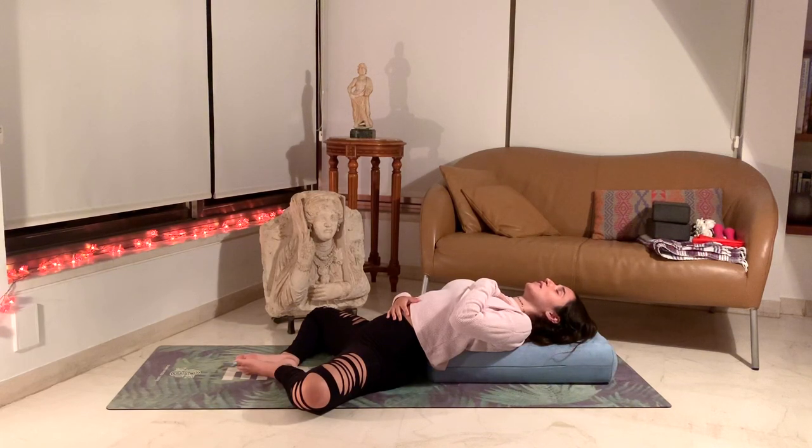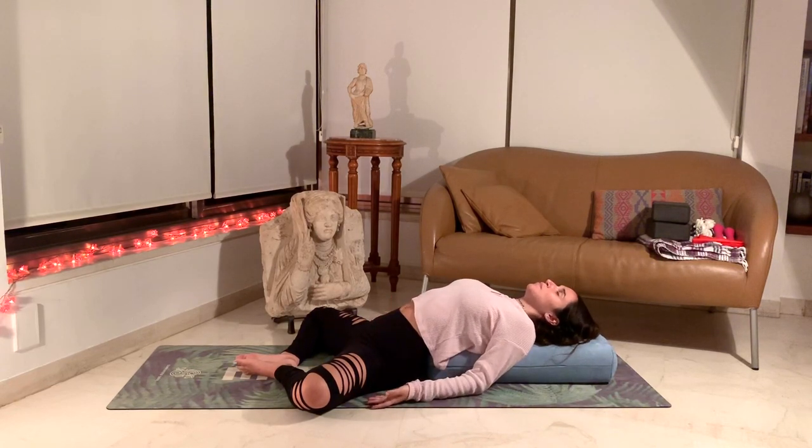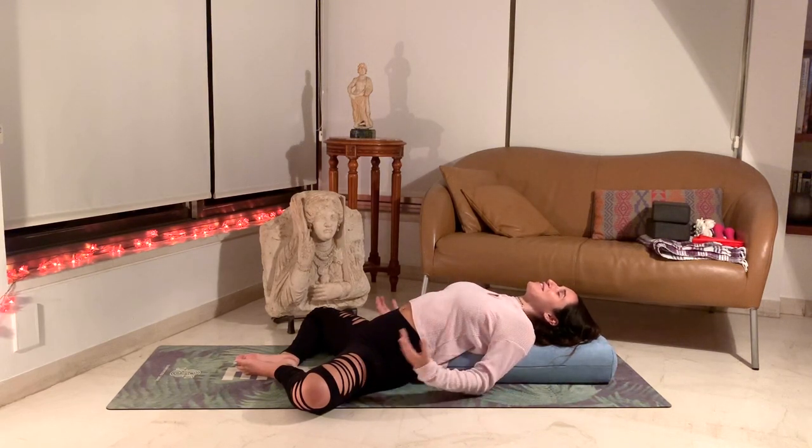A couple more deep breaths here, connecting to the movement of your breath in and out, up and down. Slowly release the hands back down to your sides. Taking a couple more deep breaths, feeling your shoulders melt off the sides of your pillow, feeling them out towards the sides.